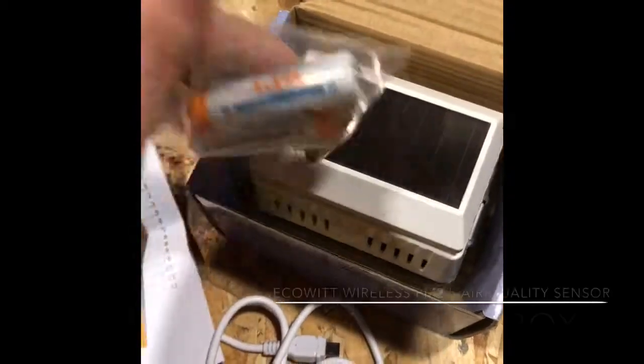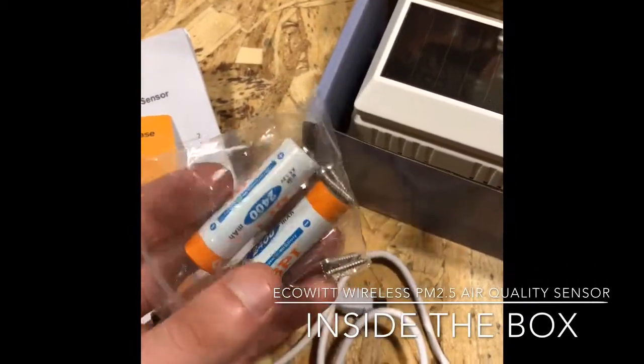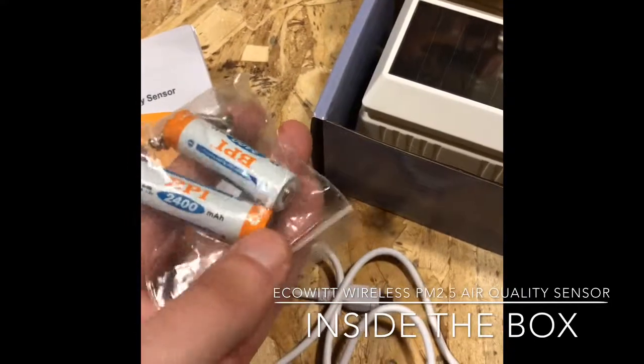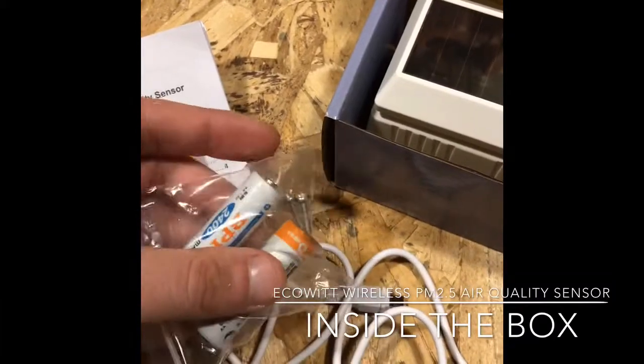Also inside the box you have a little baggie with two rechargeable batteries — both 2400 milliamp hours, so they're pretty good. You've also got four outdoor mounting screws.